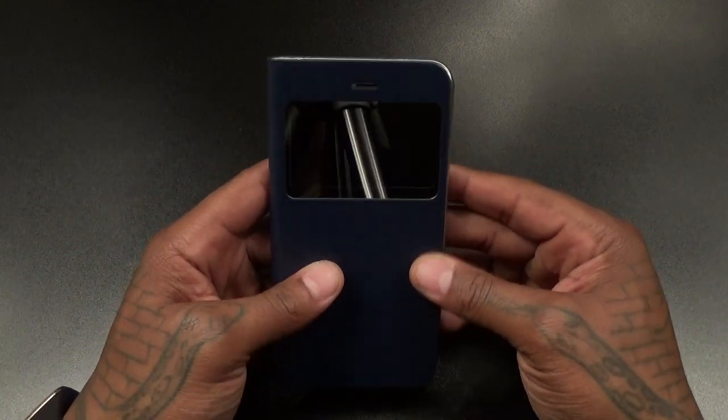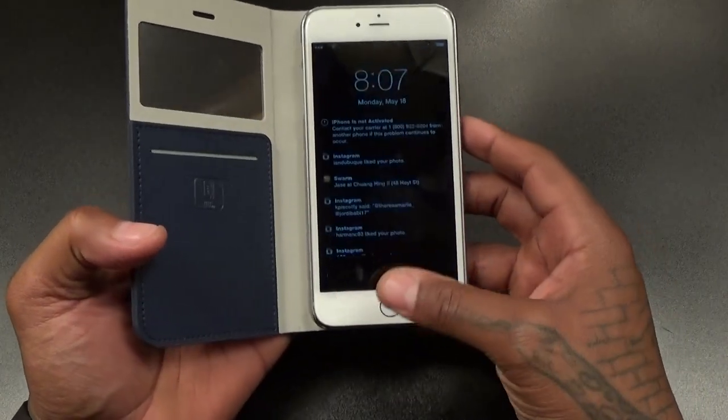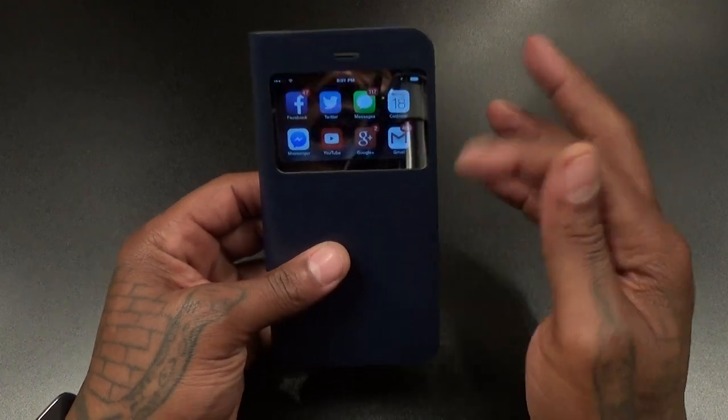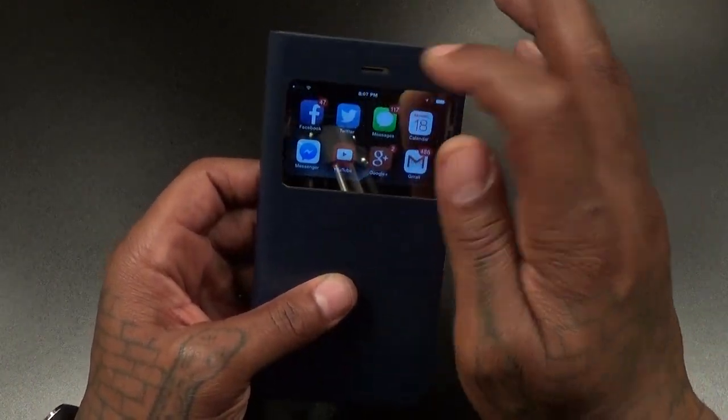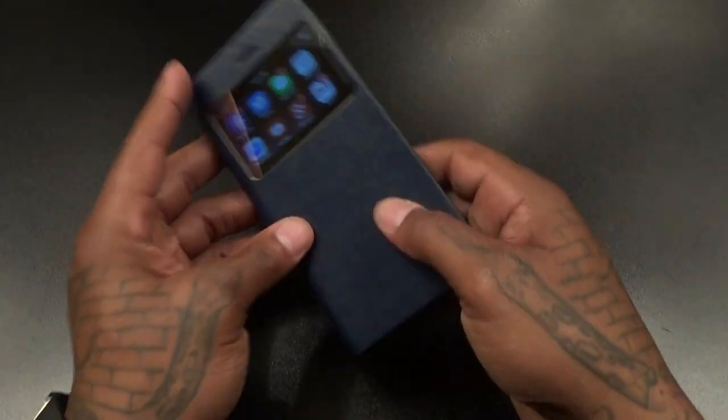Ladies are definitely gonna love this case. If your girl has an iPhone 6 Plus, you'll definitely want to get one of these — built-in mirror and all. Keep in mind you can actually take a phone call and close the case, since you got a cutout on the front for your speaker, so you'll be able to hear everything.